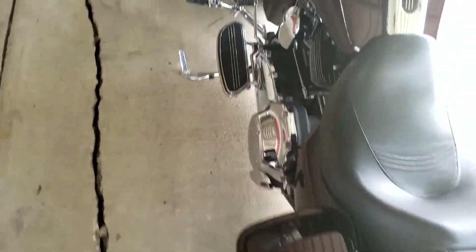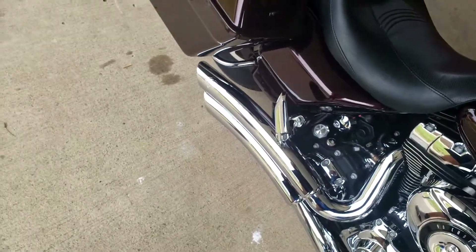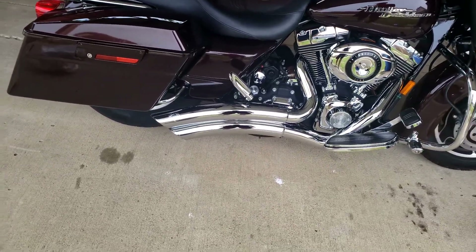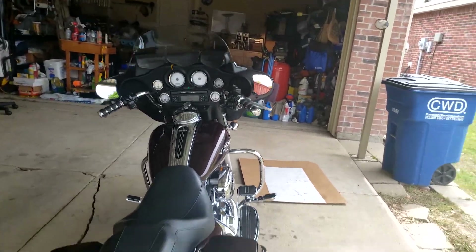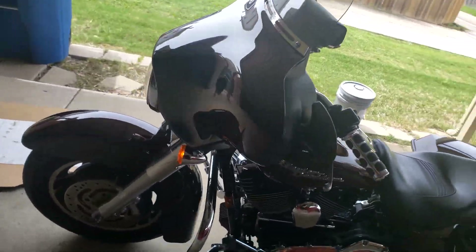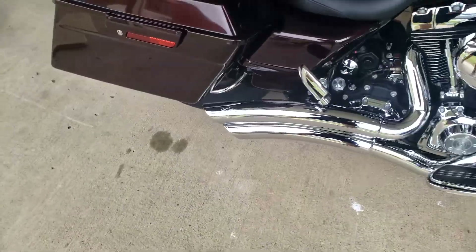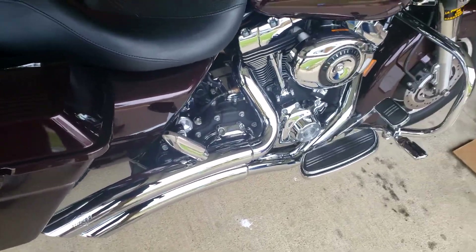Let's go ahead and start it up and see how she sounds. It's a lot louder, a lot more violent. I'll give her a couple revs — if you see some smoke over here, that's fine, that's gonna happen. Let's give her some revs.